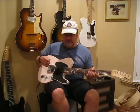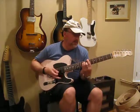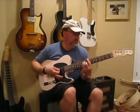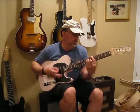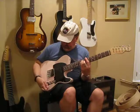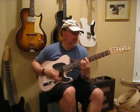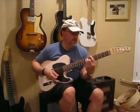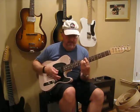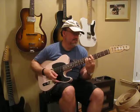Okay, now we'll put a little gain to it — this is where things get really thick. This is neck position. Middle. Bridge.